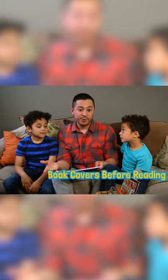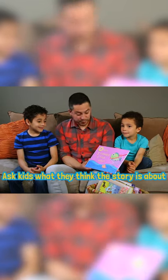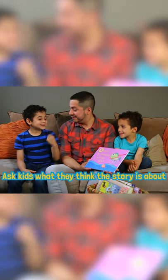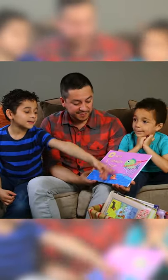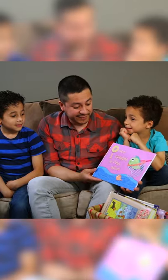Talking about the book cover, for instance, is one of them. So what do you guys think this story is about? About two fish — one's alone and one's happy. What about you, Zane? Somebody's trying to get fishes.